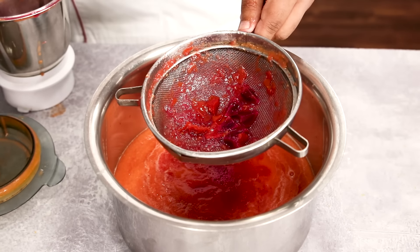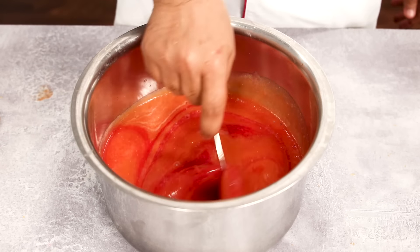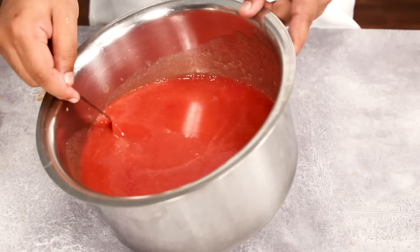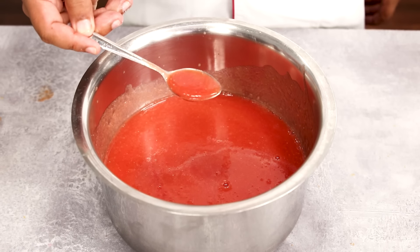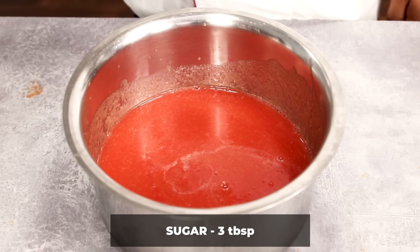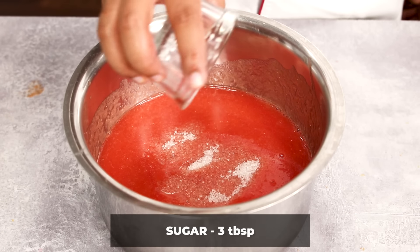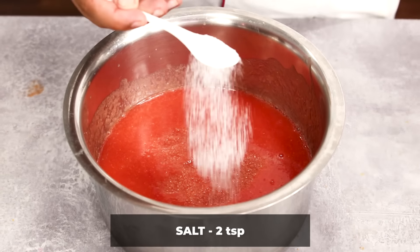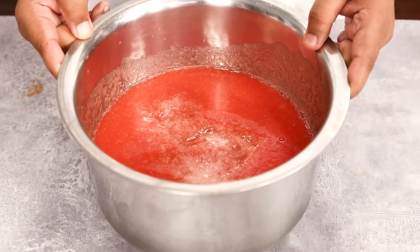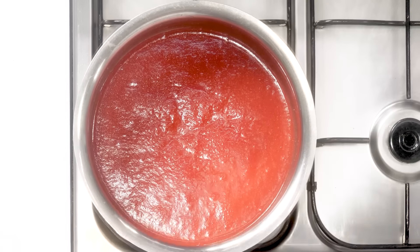The puree is ready, but now we have to cook it to reduce moisture, because if there is too much moisture it can spoil very easily, and we need to make the flavor stronger also. Before that, I am going to add three tablespoons of sugar — sugar is there to balance out the sweetness and sourness — and two teaspoons of salt. Give it a stir and put this on high flame. We will boil it for about 20 minutes.